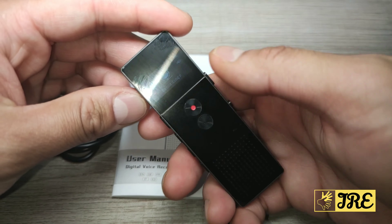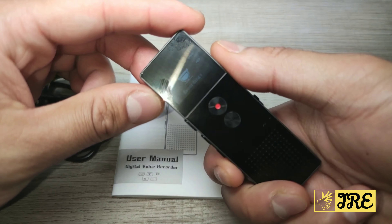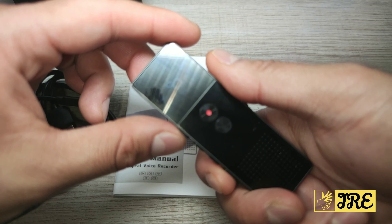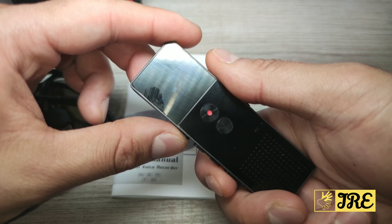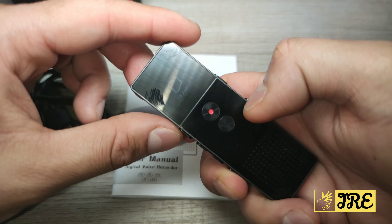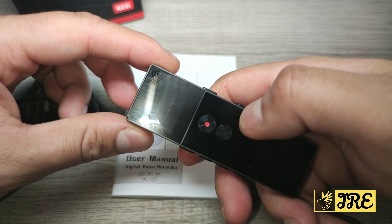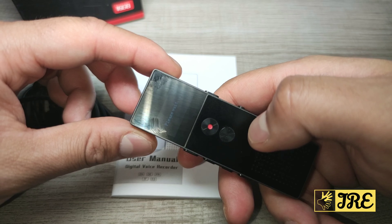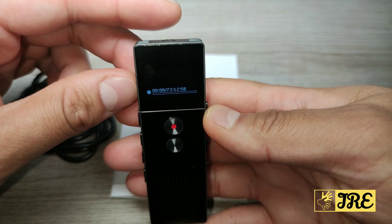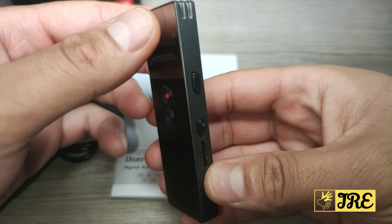To navigate through, you use the rewind and fast forward button. There are quite a few good features — there's music and settings. While going through that, you can just press the record button to automatically start recording. I'm going to record now — it says 'please wait' and it's recording.